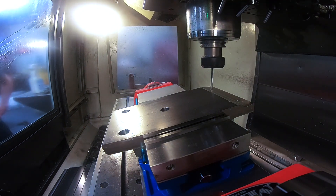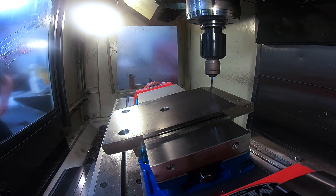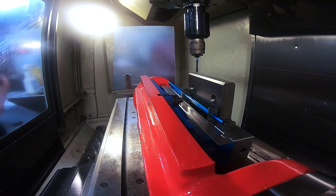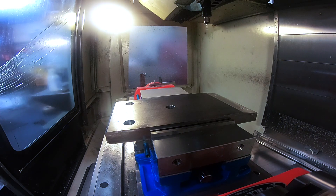On this part we saved four setups, about eight hours of setup time, and four minutes of handling per part. That's 400 minutes on a hundred part run that we are showing you how to save — and this is a simple part. Throw a complex part in here and we really save a lot of time. Thanks and have a good day.